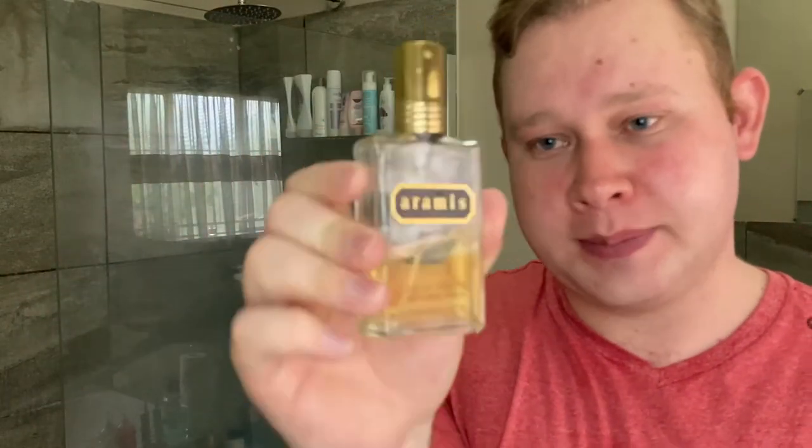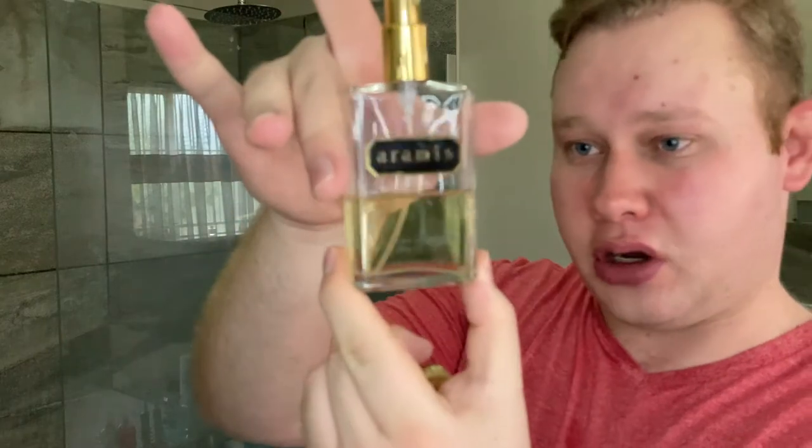And now I'm going to use the EDT from Aramis. Amazing — just one splash because I think it's half the bottle, so I try to save this. Just that — more than enough. That scent is sweet, spicy, aromatic, fantastic. Really, really nice.